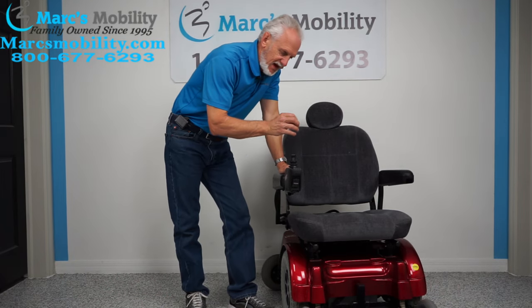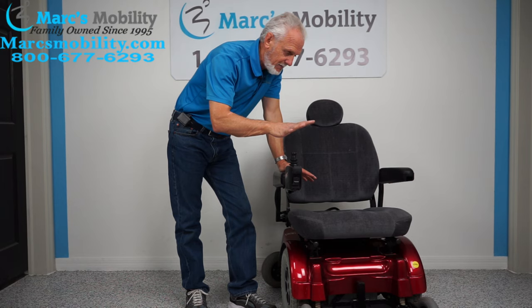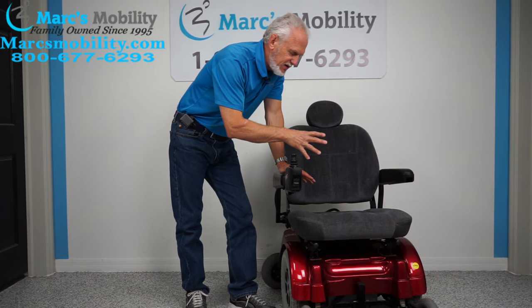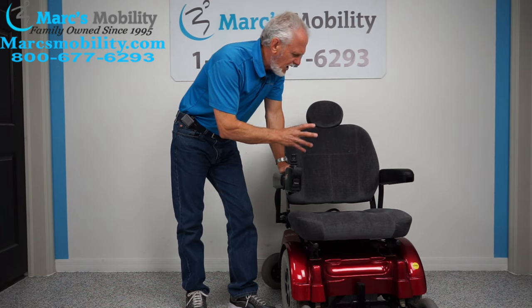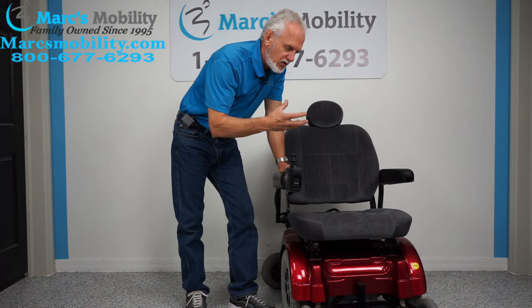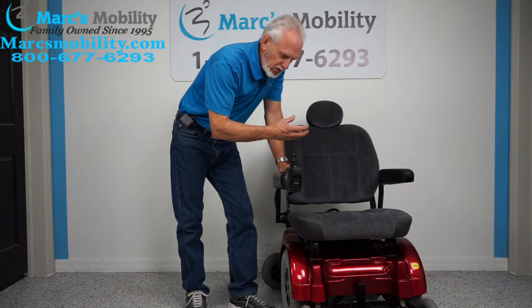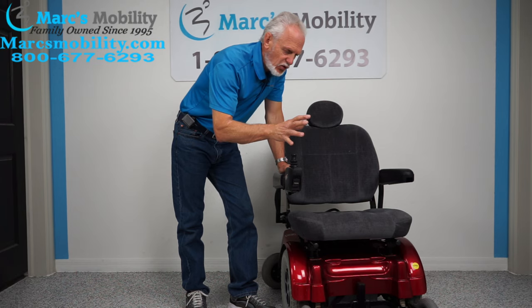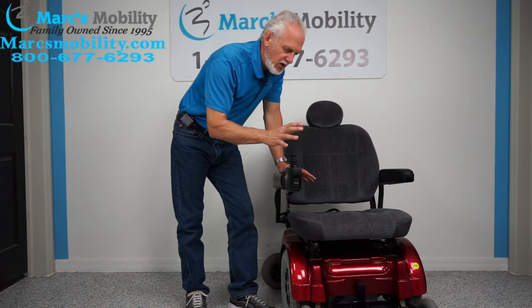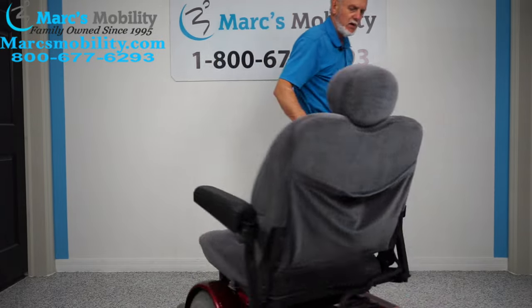Even though this is a Jazzy 1170 XL, this is not a heavy-duty chair. It does have a 400-pound capability, but it's mainly for someone who's in their home or around their driveway. It's really not for the yard or hard terrain because it has a low-capability motor — five miles an hour — and it doesn't have the high torque motor. It's mainly for comfort.